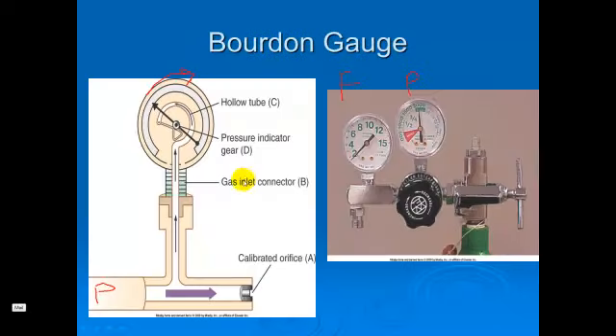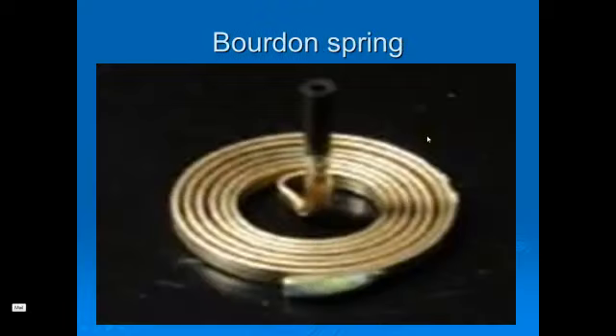The schematic on the left shows the image of that. On the right, we're seeing two Bourdon gauges. This one is calibrated to indicate flow, and the one on the right is calibrated to indicate pressure. And here's a nice close-up image of the Bourdon spring.